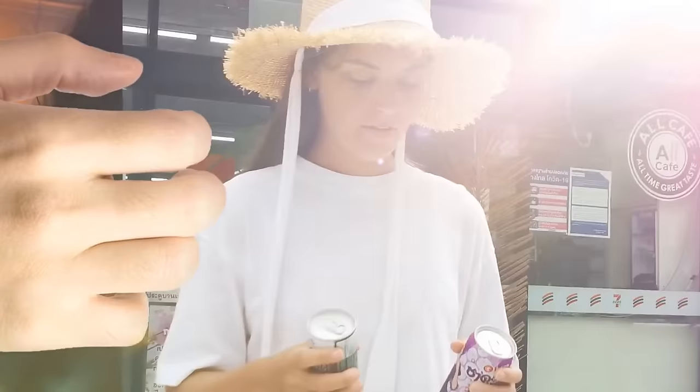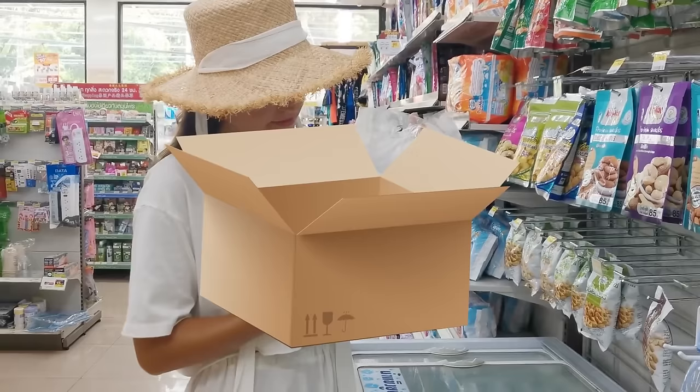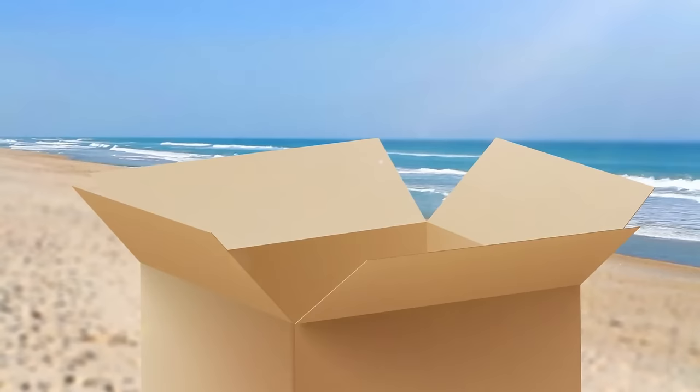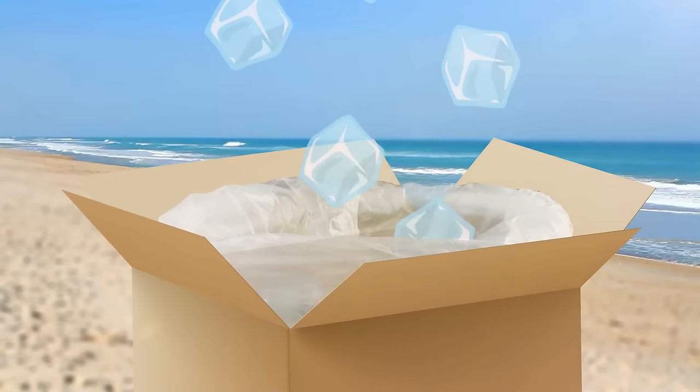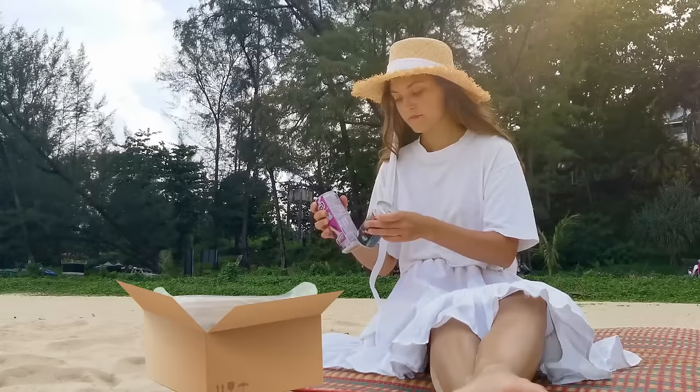Those cans of soda get warm way too fast. Quickly buy some ice, then find an empty cardboard box and a plastic bag. Open the box, cover it with the plastic bag as if using it as a trash can, then pour the necessary amount of ice inside. All of a sudden, you have a fully functioning drink cooler — go grab those cans of soda, put them inside, and check back in a few minutes to find them nice and cold.